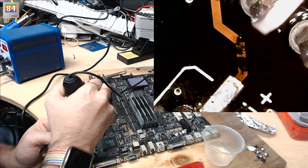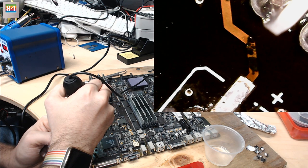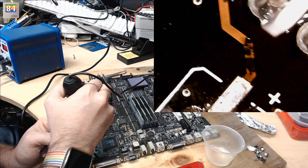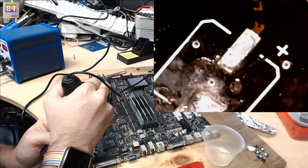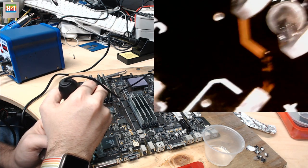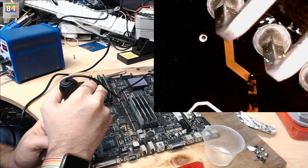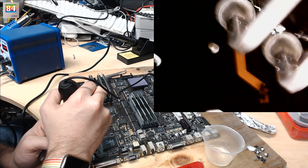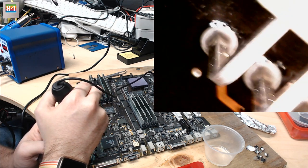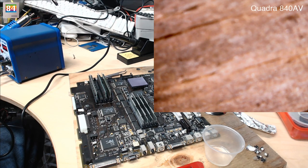Either that trace is completely gone or there's some dirt and debris on top of it. This board is dark brown, so it's extremely difficult to tell visually. Based on Bruce's recommendation I'll need to scrape off the coating and see if the copper is intact. I'll likely need to order some scalpels or proper tools to do that successfully. I'm in no rush on this board — just seeing what I can do now.